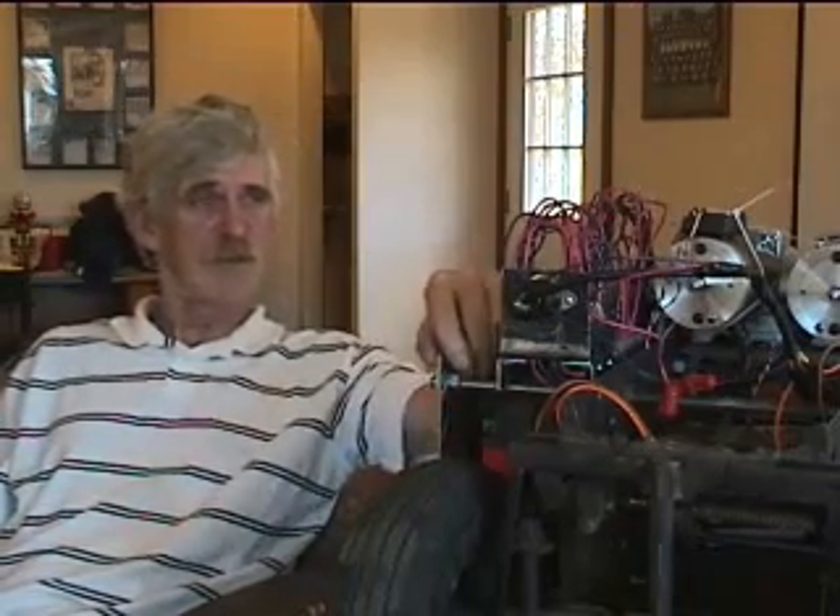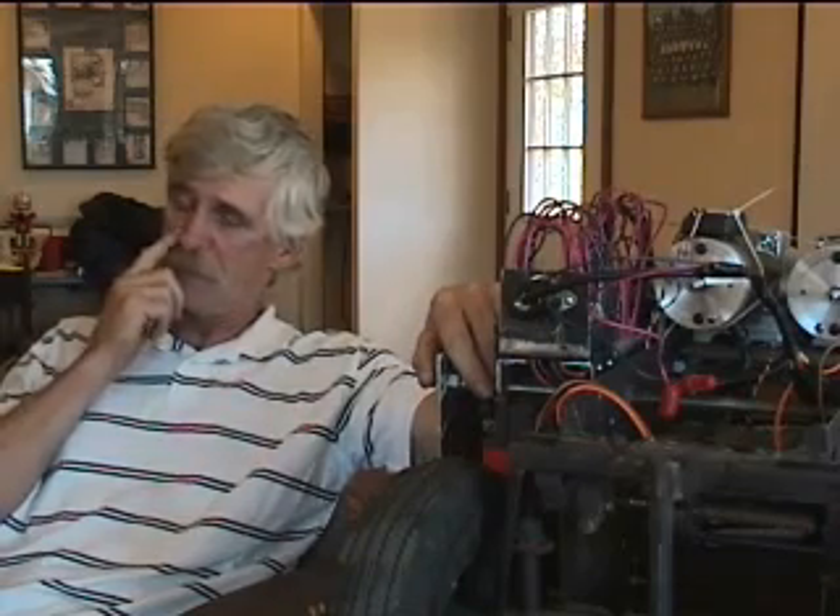Hey, how you doing? I'm Tom, Northern California, out on the coast here, and I'm making a video today. I'm not a video maker, I'm a robot maker. So bear with me through the video if you would please. I'm going to try to explain a little bit about this mechanism here, and I hope I can entertain you a little bit.